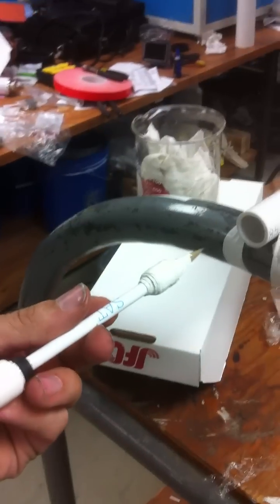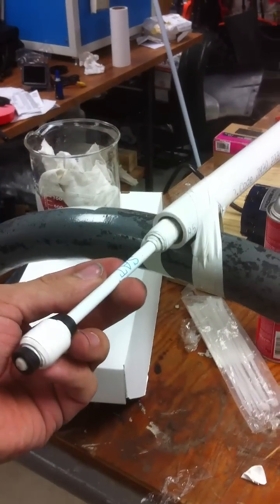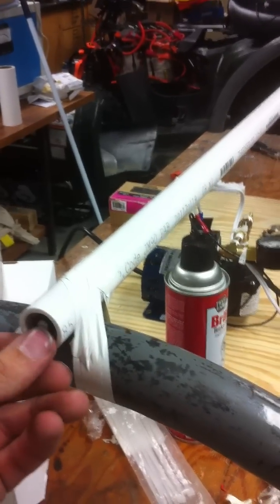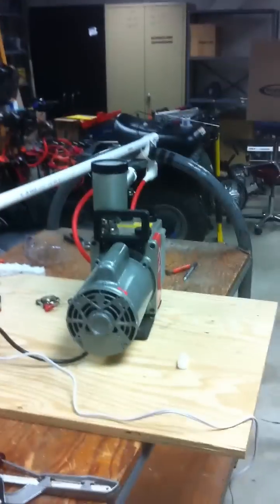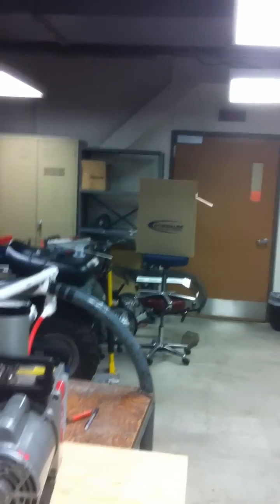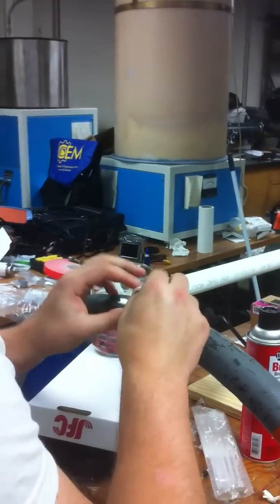Here we are loading our new projectile into the cannon. We've basically got a couple of gaskets set up on a pencil, and now we're going to tape over the back of it. Shanti, I'll let you tape it over. We've got our vacuum pump set up to pull all the air out of the entire tube actually. And then downrange, we've set up a cardboard box. We'll see if we can hit it and see what kind of damage we can do.